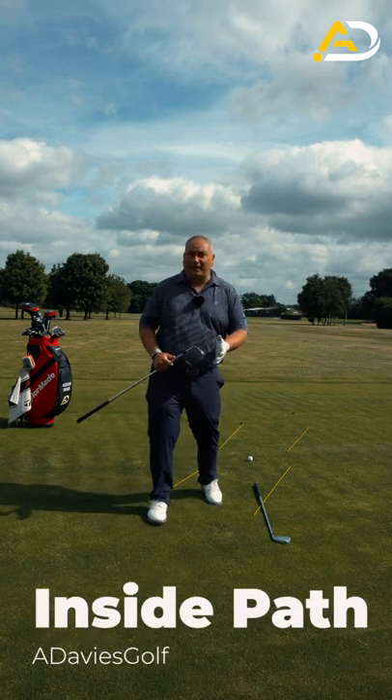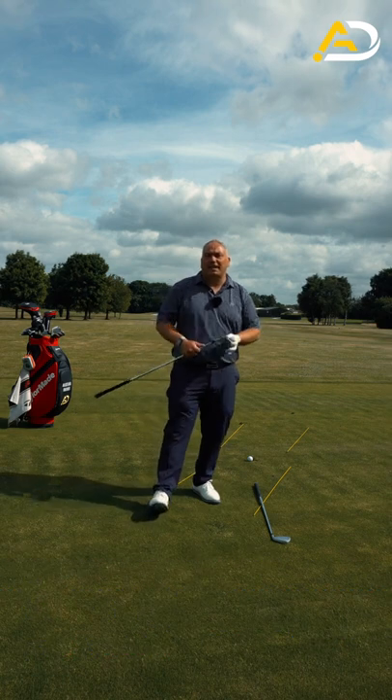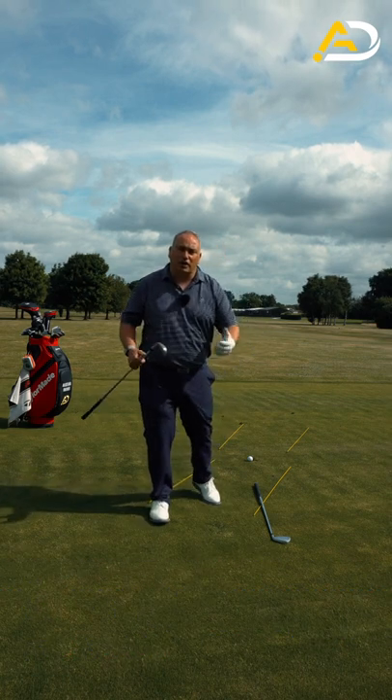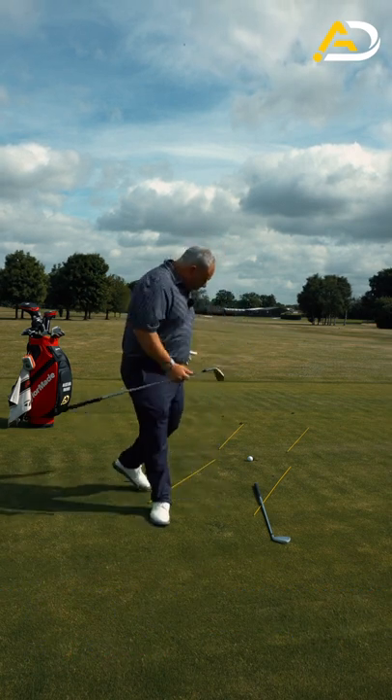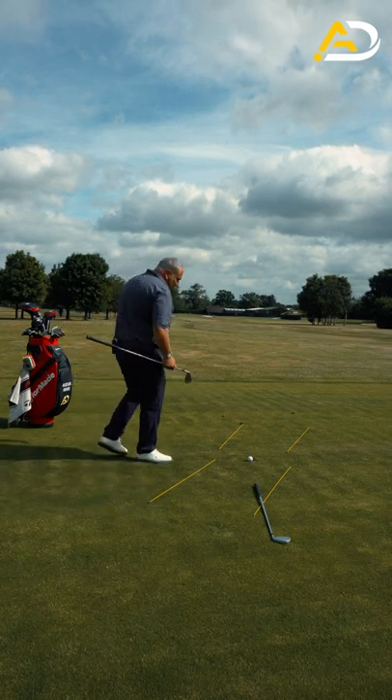Nearly all golfers will benefit from hitting more from the inside. Why would we want to hit from the inside? Well, hitting from the inside allows us to hit straight shots to draw shots. I'm a visual learner, so I've given you a visual drill here which will help most of you deliver that golf club from the inside.